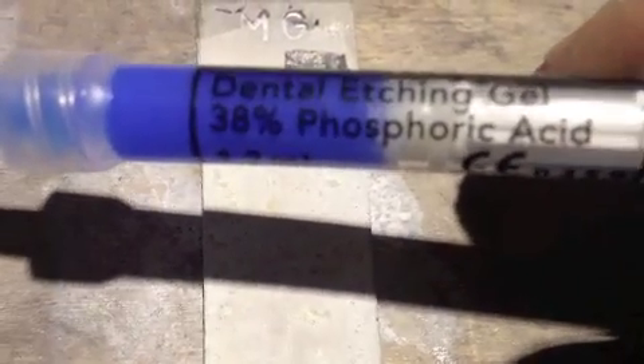Hey guys, this is DioFlyFish. I just want to show you a test. I have 38-39% phosphoric acid here.